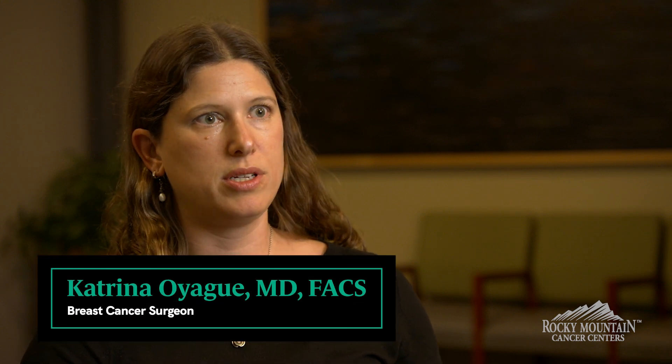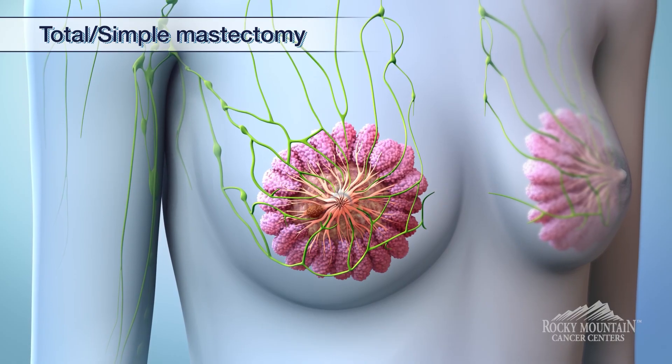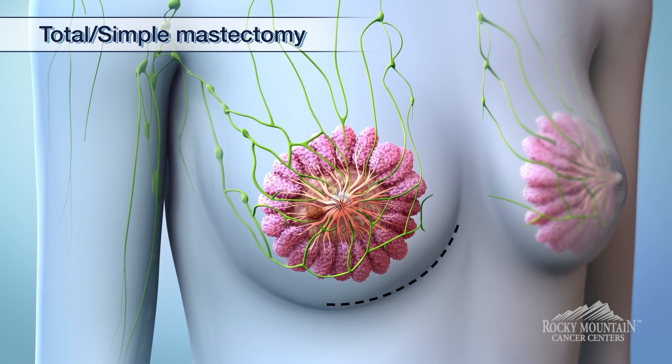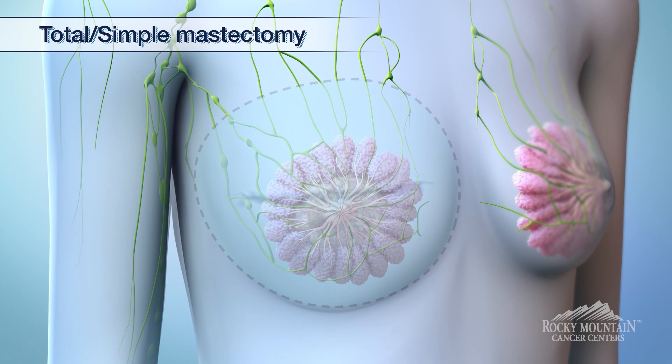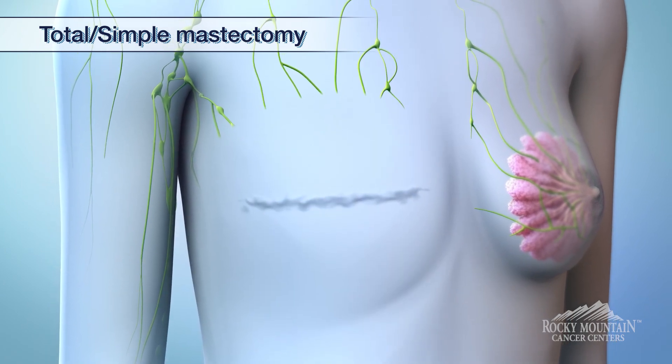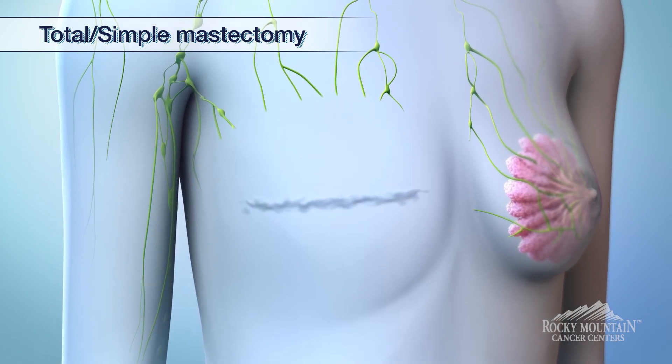A mastectomy is where the intent is to remove as much of the breast as possible. There are three main mastectomies we do. The first is a simple mastectomy or total mastectomy, where we remove the skin, the nipple and areolar complex, and as much breast tissue as possible, leaving behind a nice straight incision with a flat closure.